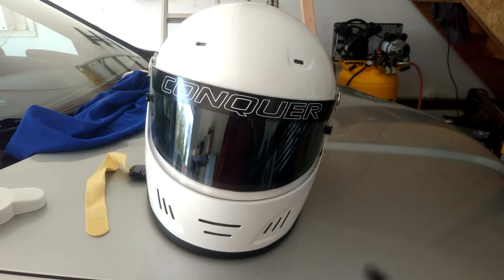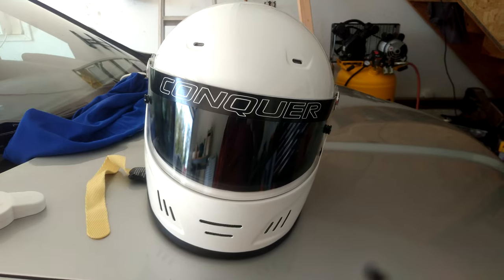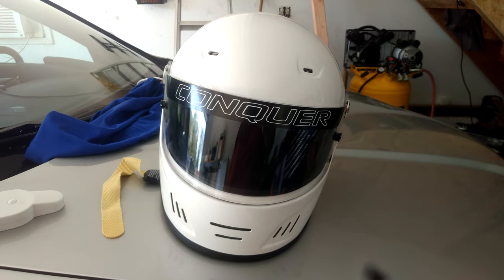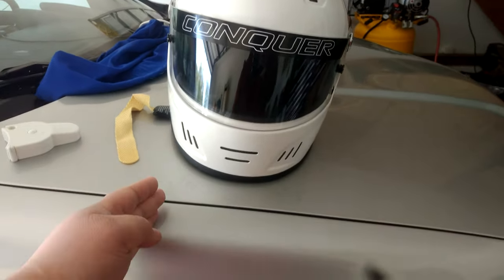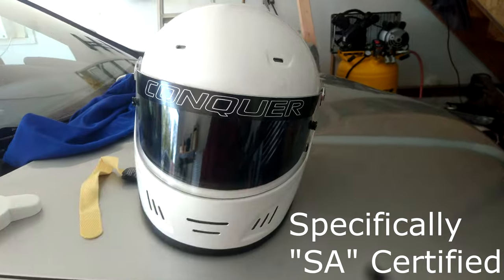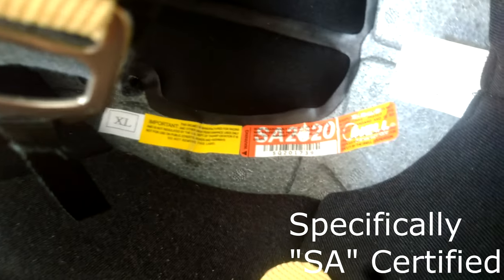This video is being recorded in 2021, and I tell you the year because we're going to talk about Snell. Snell is the organization or governing body that certifies helmet safety standards. For the SCCA, you have to have the current Snell rating in your helmet, or the last two, at least if you're talking about Rallycross. That's why this helmet is Snell 2020 certified.